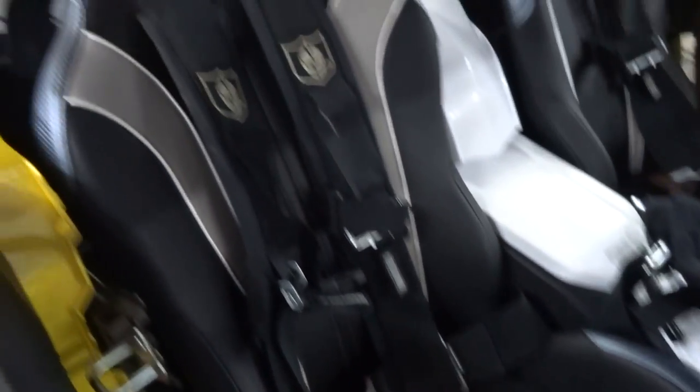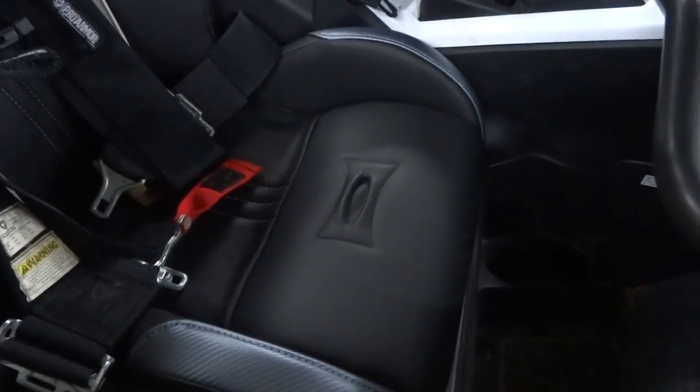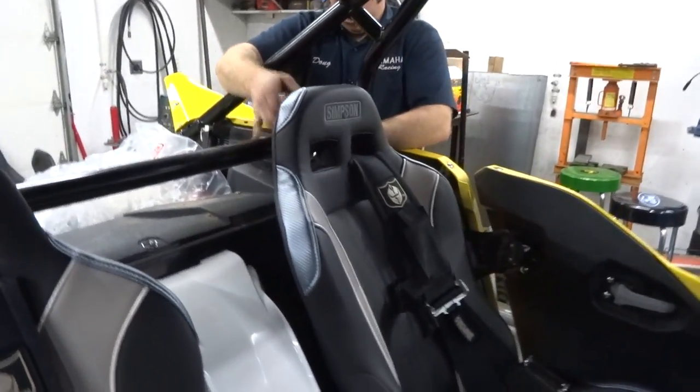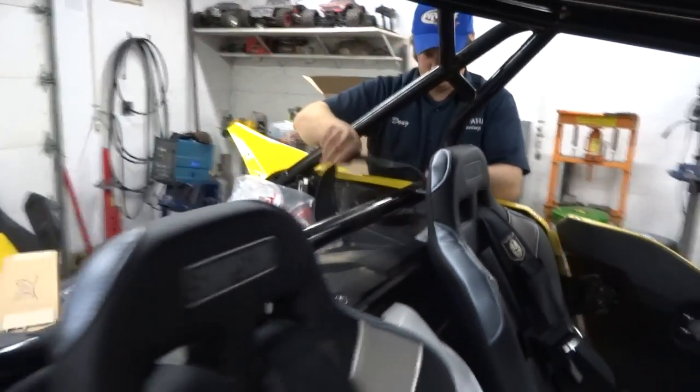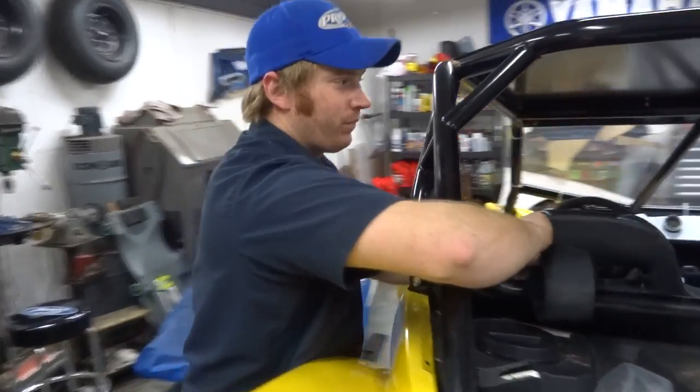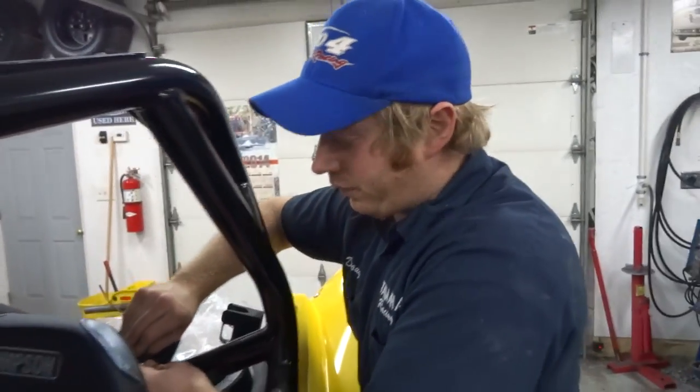So we got the seats in. Gonna be a little bit of a chore putting the fifth point through because we didn't bolt it on correctly — not a big deal. They look beautiful. They fit beautifully and most of all they're comfortable. So we'll throw the harnesses in and take it for a rip. I'll do the fifth points later.